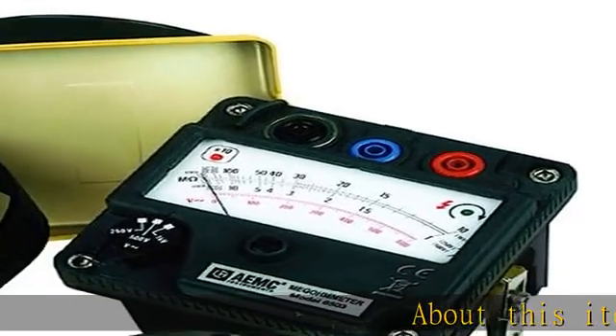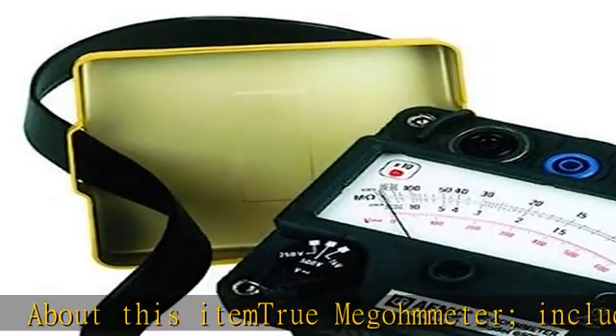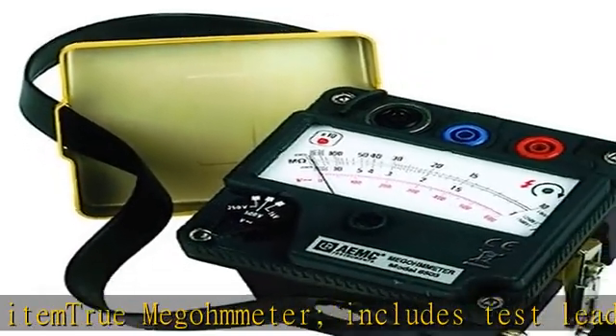About this item: True Megometer. Includes test leads, clips, test probe, indetachable soft carrying case, and user manual.